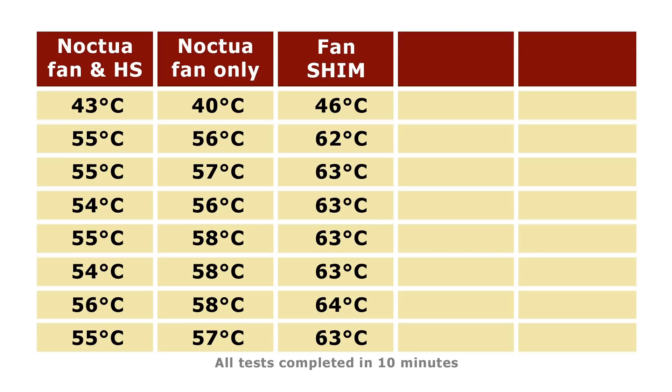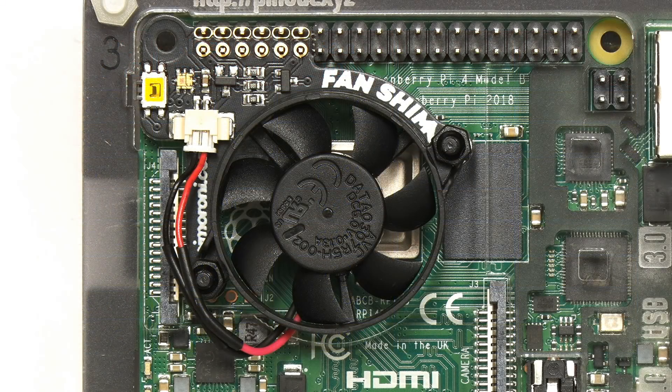So again, a very good result. If you want a very easy to fit Pi 4 cooling solution, clearly the Fan Shim from Pimoroni is a very good option.